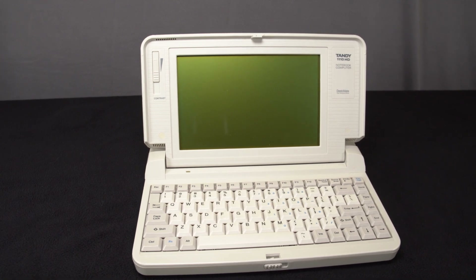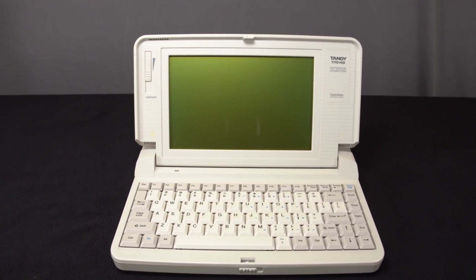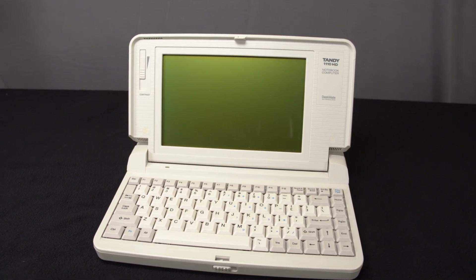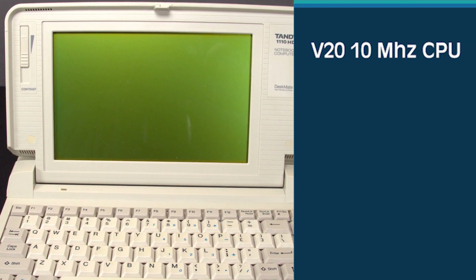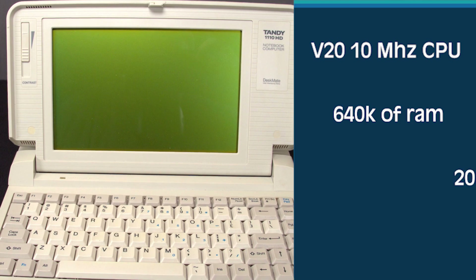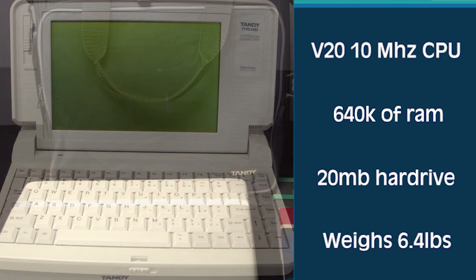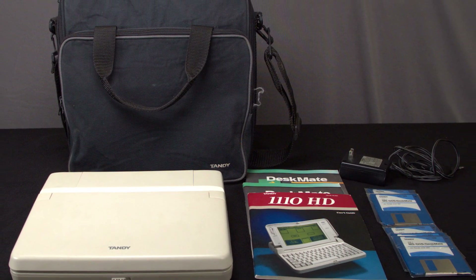The 1100 was sold as one of the most lightweight MS-DOS laptops on the market without sacrificing a full-size screen. This system comes standard with a V20 10 megahertz CPU, 640K of RAM, a 20 megabyte hard drive, and weighs just under seven pounds. Our system was purchased on eBay for a hundred and twenty dollars.